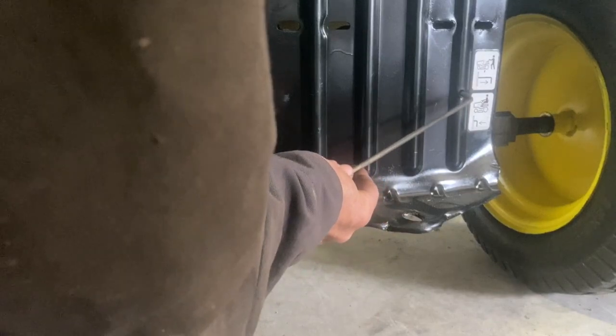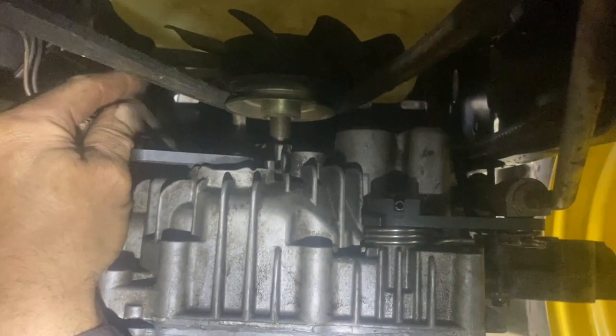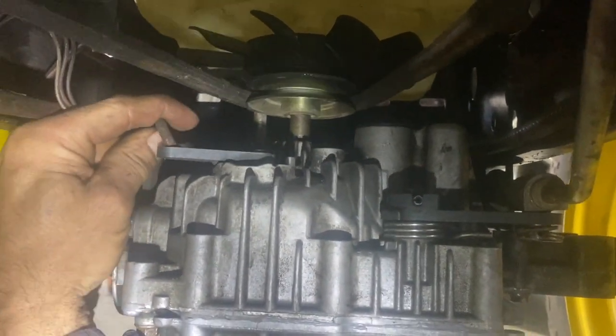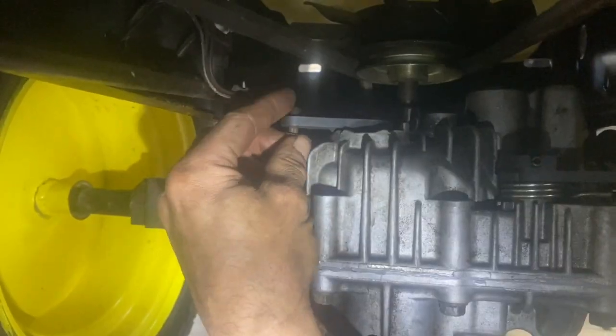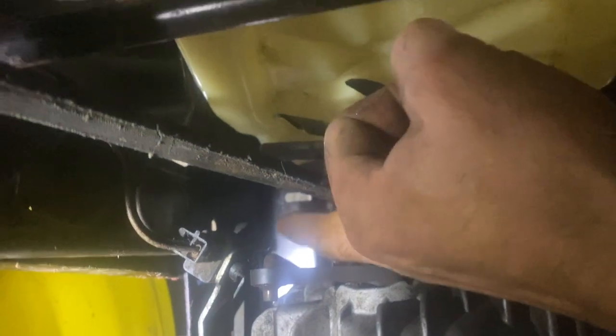Your neutral rod's got to go in — get your clip and your washer or your brake. The neutral rod goes here. Clip on. Now for the forward/reverse rod, I'm going to put this clip in right over there, right behind your switch.